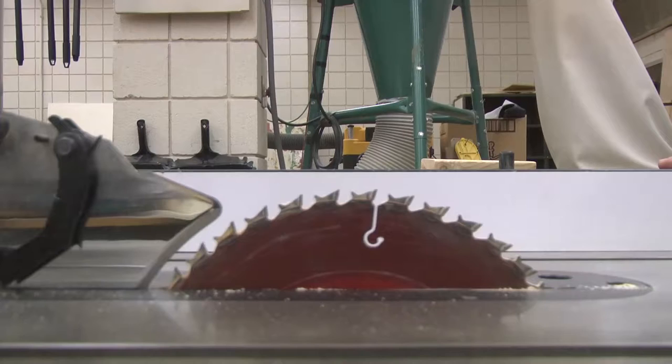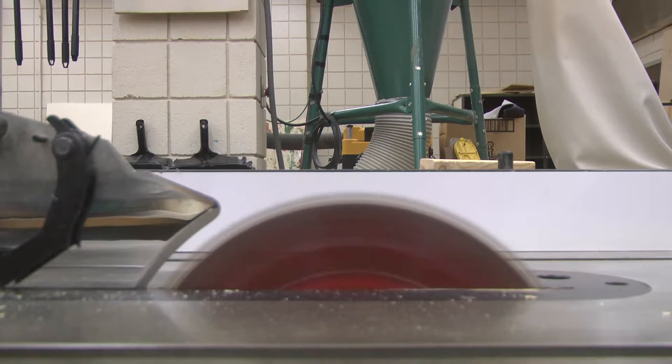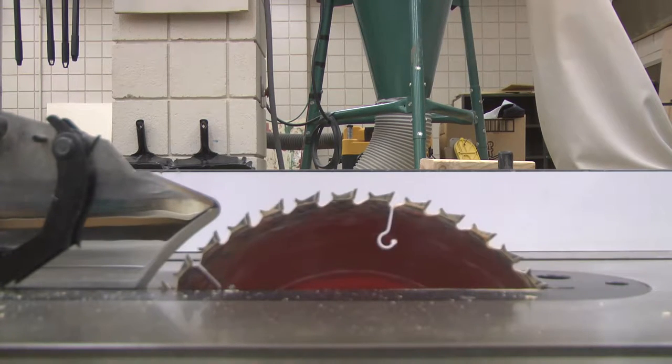The blade itself has little carbide tips on the end, and those will become dull over time. They can either be sharpened or you can replace the blade. The blade will spin in a circular motion as you send your material through.